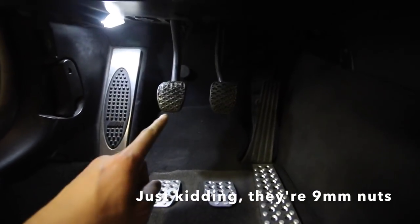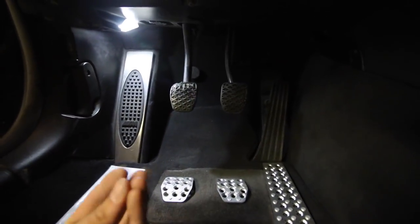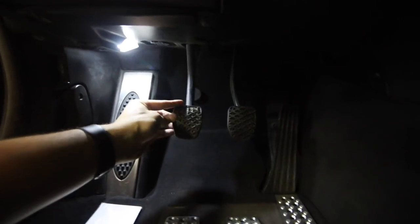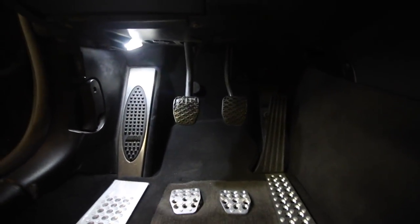First thing that's going to happen is I'm going to take the old pedals off. These are just rubber pedals that kind of sit over as a covering. I'm going to pull that off — you can see this one's kind of toast — and attach the new pedals.